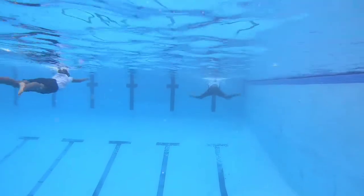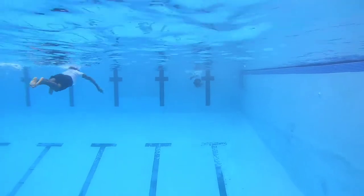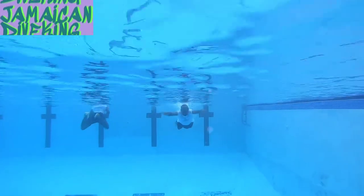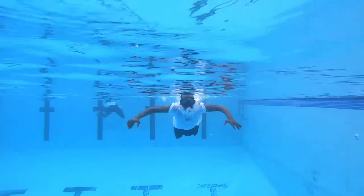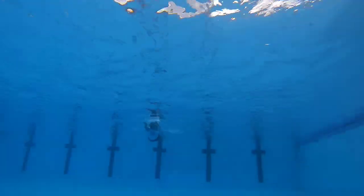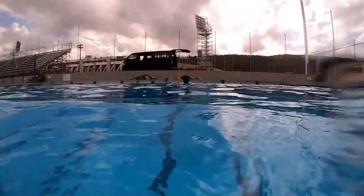This dive course lasts for eight to nine weeks and it's hell. This specific week — pool week — is where everything from week one to three comes into play. In pool week, we see the confidence and build the confidence of future divers, if they make it through pool week. I'll show you what it takes to become a military diver.